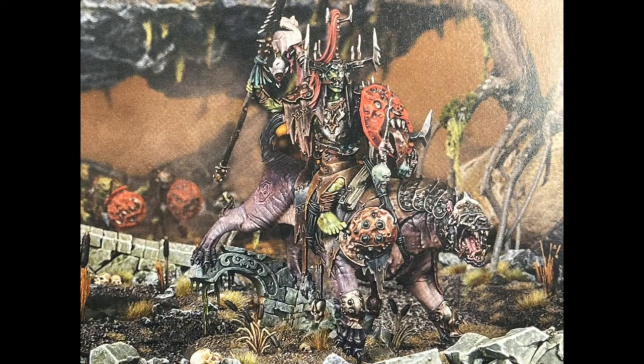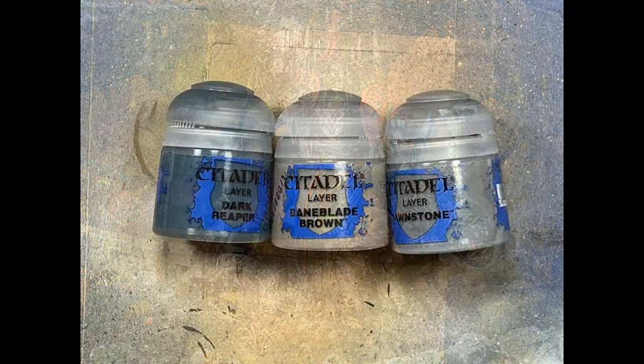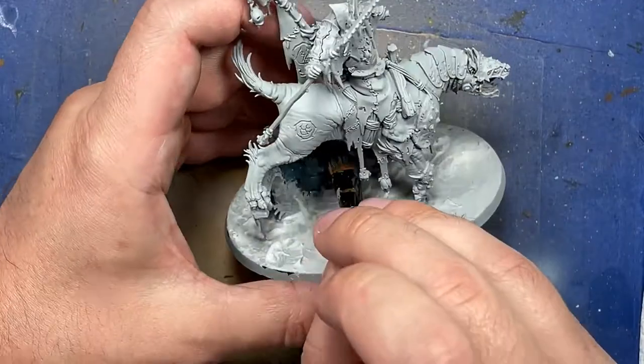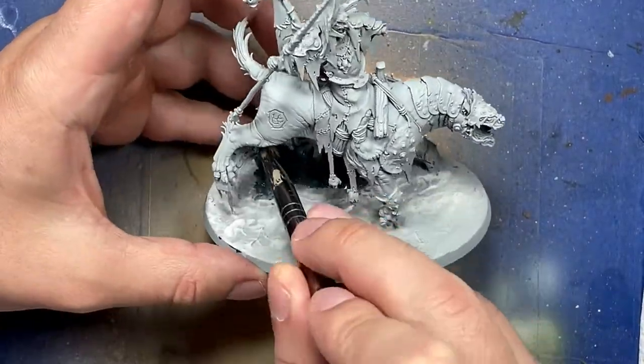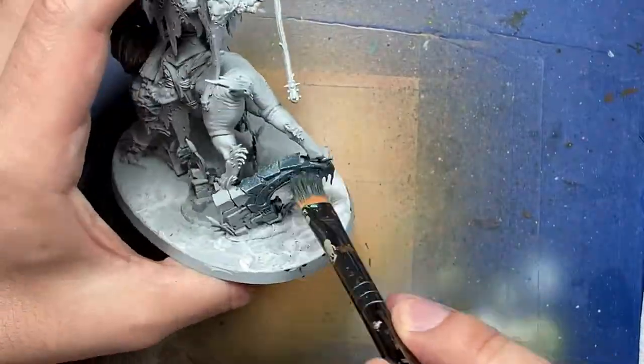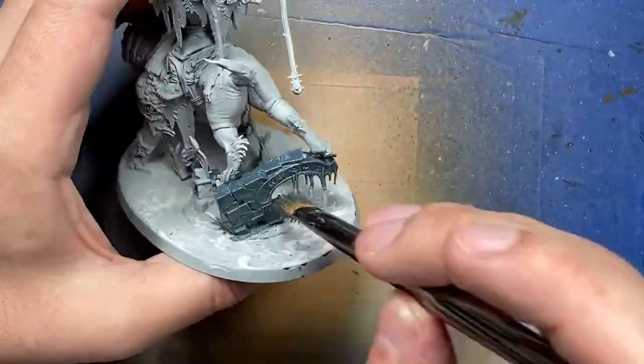This is the image they give us, and I'm going to try to follow it as best I can — in some places I do, in some places I don't, just as a spoiler. With Dark Reaper, Baneblade Brown, and Dawnstone, we're going to paint the stone architecture he is on first. I figure this will be the messiest and hardest to do carefully around other things, so we'll do this first. We start off with all the stone with a layer of Dark Reaper.